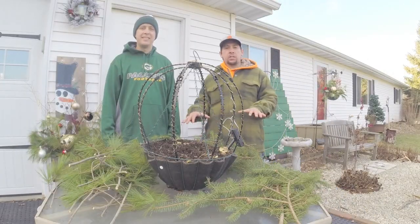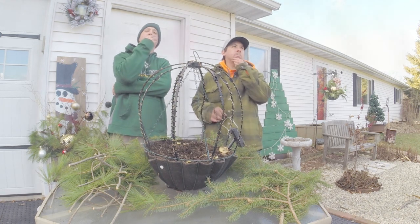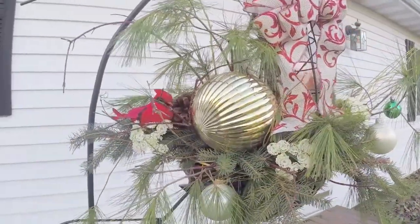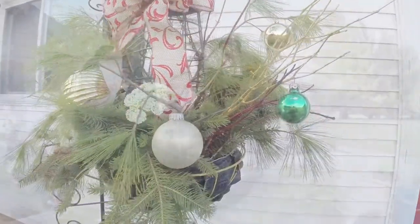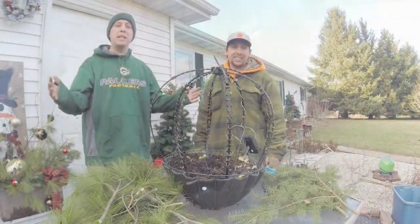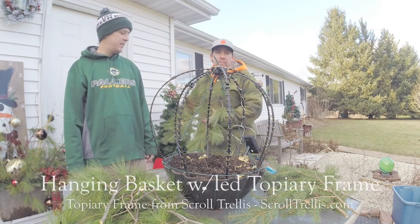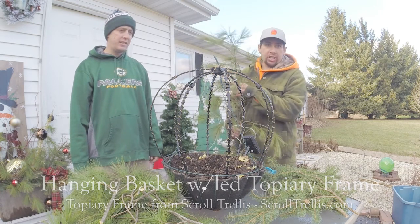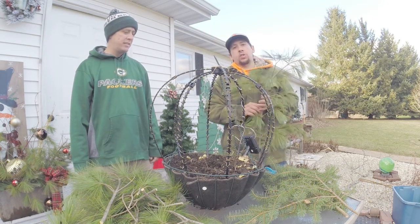We're back with all of our materials, got them cut up a little bit. So what do you guys think we're going to be making with all these materials? Now that you know what we're making, let's show you how we put one of these together. You want to start out with your greenery and start in the center with your tall stuff, then work down to your shorter stuff.